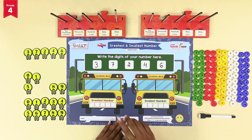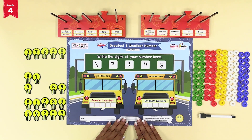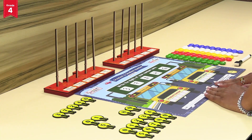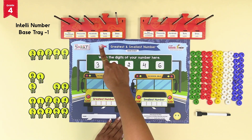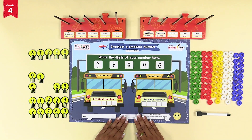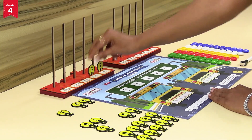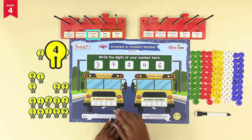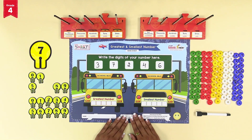The selected digits are 3, 7, 2, 4, 6. To form the greatest number on the intelli number base tray one, place the smallest number token from the selected digits — that is digit 2 — at ones place. Similarly, place digit 3 at tens place, 4 at hundreds place, 6 at thousands place, and 7 at ten thousands place to complete the five digit number.